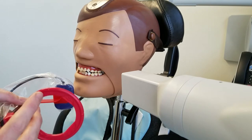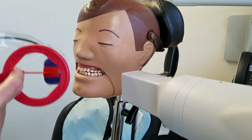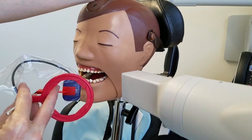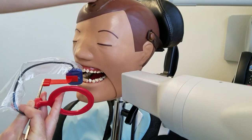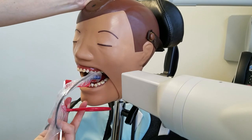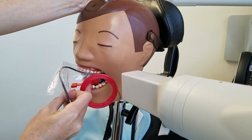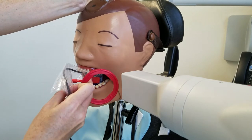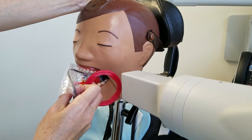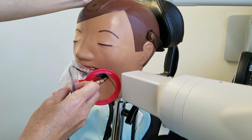There are lots of different schools of thought, but I think it's best to start in the anterior and go for the most anterior shot first — what would be the premolar shot. We want to make sure that we get the distal of the canine. So just come as anterior as you can, making sure that you can see the distal of the canine is in the picture.